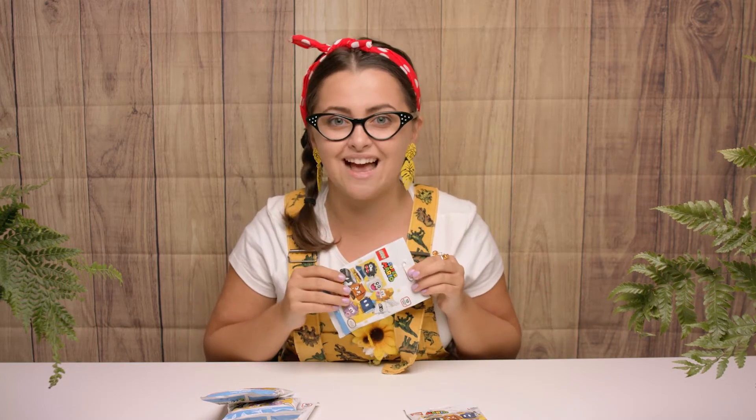Hi boys and girls and welcome back to my tiny tree house. I have a very special surprise for you today — we're going to be having a look at the Lego Super Mario figures. I've brought them back because I know how much fun we had last time, so let's go discover what we can find inside.